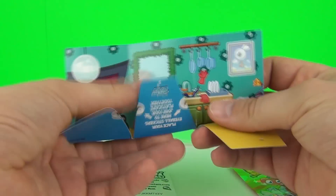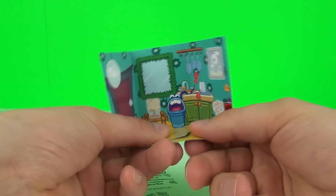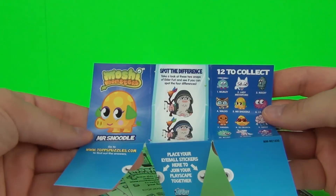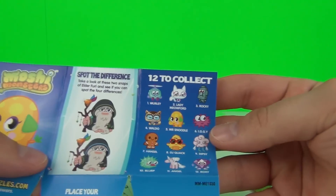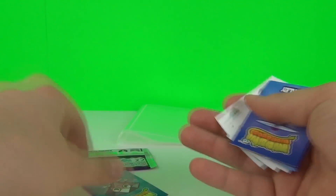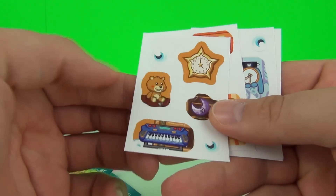We get one of the stand-up scenes - you can just stand those up, they all fold together. On the back there is a spot the difference game and a collector's part as well. We do get stickers included as well.